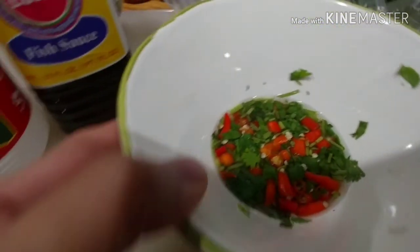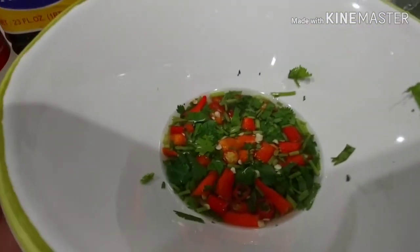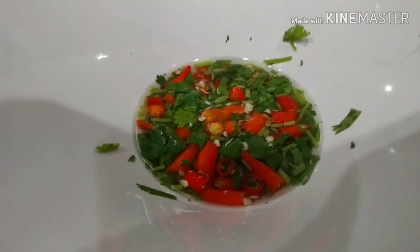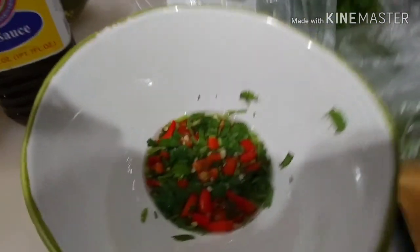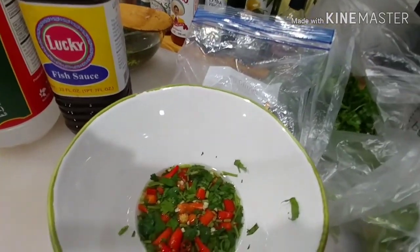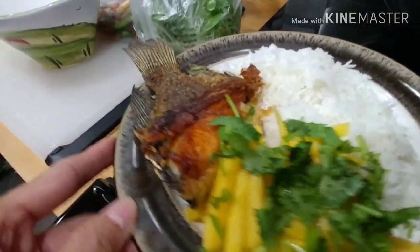If you don't have kalamansi here, if you have some in the Philippines, just drop some juice from kalamansi — it's gonna be perfect. So this is what I'm eating tonight: fried tilapia again, with rice.